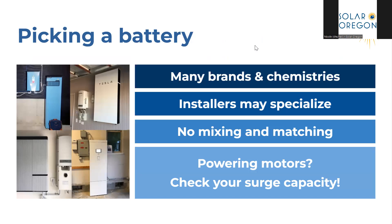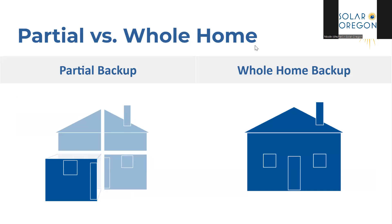When it comes to picking a battery, there are many brands and chemistries available, and some installers may specialize in one. It is important to note that if you already have one battery — say a Tesla Powerwall — you cannot add a second battery from a different brand; you must continue with the same brand. Your solar panels and your battery can be different brands, though. It's also important to note the limitations of batteries: if you're running a lot on your battery, it will be depleted quickly and there's no guarantee it can be recharged. If you've lost power in a winter storm, it might still be storming and your panels might not be able to get any sun.